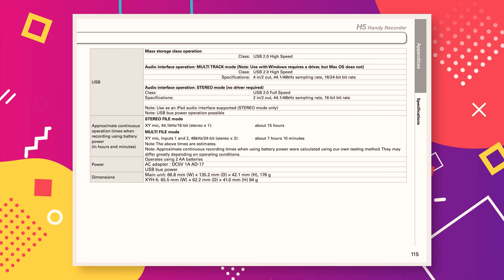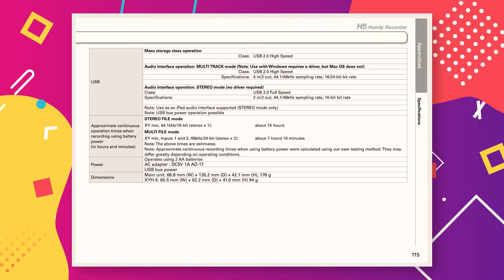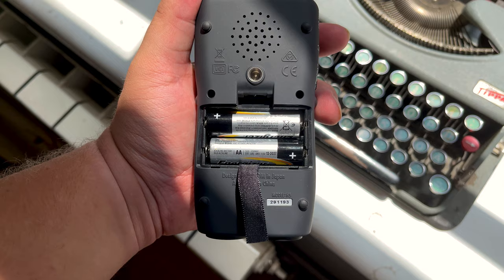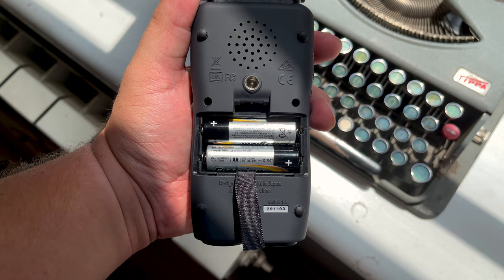According to Zoom, the H5 should be able to run for about 15 hours. Bear in mind that your mileage may vary, as different variables — such as whether you're using phantom power or not — can affect how long the recorder can go. There are many variables which could potentially affect the battery life of the device.